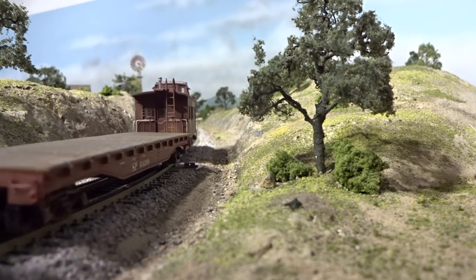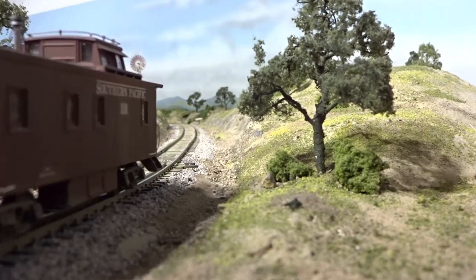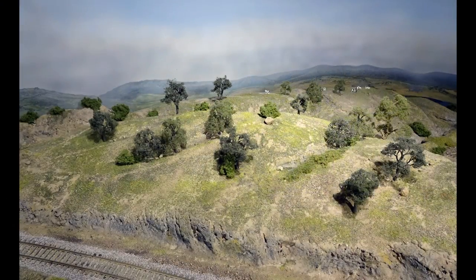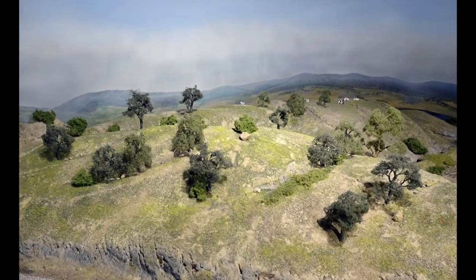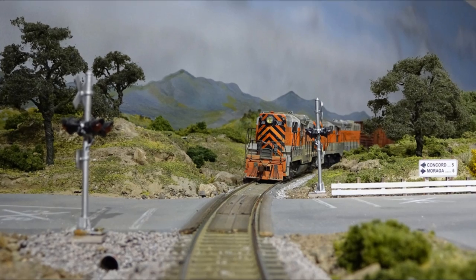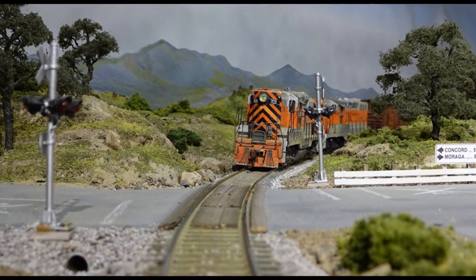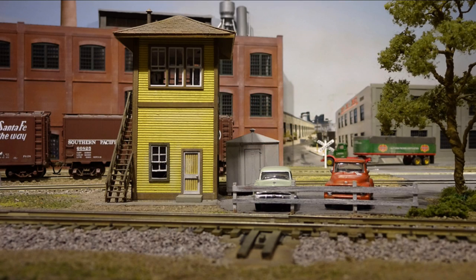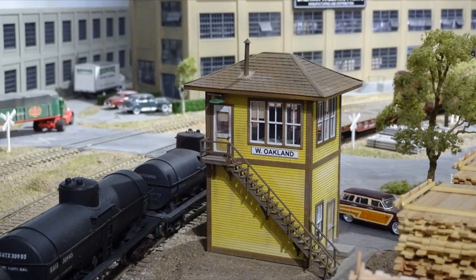These hills are all carved and painted on Owens Corning three-inch thick pink extruded foam. The distant cows are actually in scale to create the illusion of greater depth. The country road has NJ International number 1095 crossbuck signals. This structure is from American Model Builder laser kit number 702, an interlocking tower.